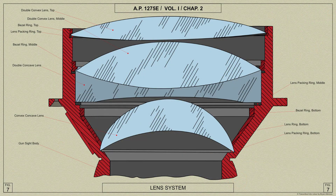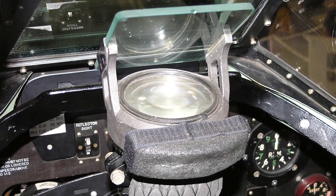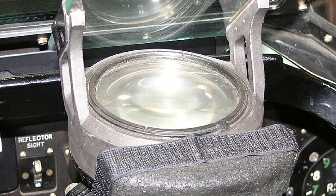The projector's lens system consists of 4 lenses: 2 double convex lenses, a double concave lens, and a convex concave lens. The lenses are mounted in the sight body and are secured in position by bezel rings. Resilient packing rings are fitted below each lens. The lens system is desiccated, sealed and tested for porosity during manufacture to prevent the ingress of moisture.